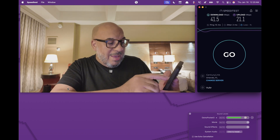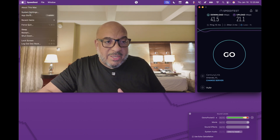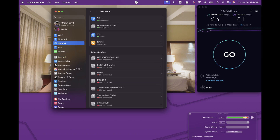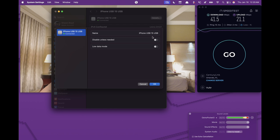Turn that off, then go into your System Settings and click on Network. You'll see where it says 'Phone connected — iPhone 15 by USB.' If your phone is showing a red or yellow dot, click on it and inside the Details tab, make sure you turn off 'Disable Unless Needed' and turn off 'Low Data Mode.' If both of those are turned off, it will turn green.